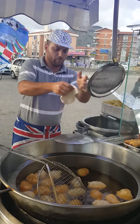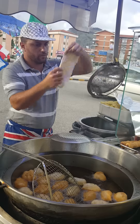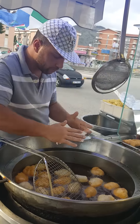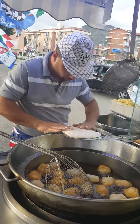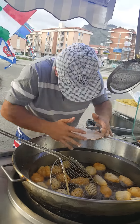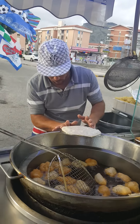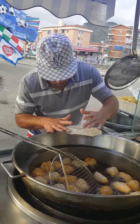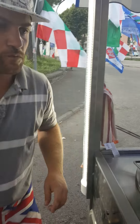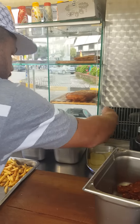Thank you so much for joining us today. They are now hot! They are nice. It's really hot!